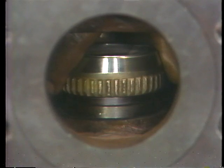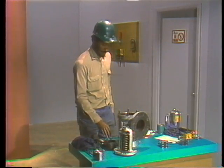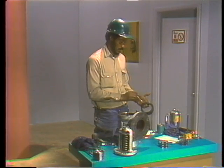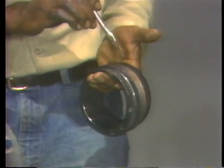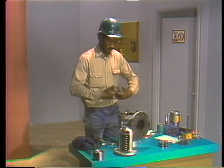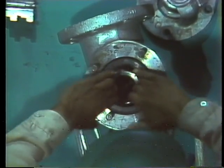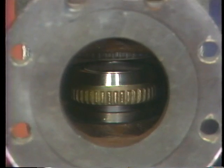The upper adjusting ring is installed next. As with the other threaded parts of the valve, the threads on the upper ring are thoroughly lubricated to prevent binding or corrosion. The ring is then installed in the valve body. Notice that he first turns the ring counterclockwise — this helps him match the threads on the ring with the threads in the valve body. Once the threads engage, he turns the ring clockwise so that it threads downward into place.